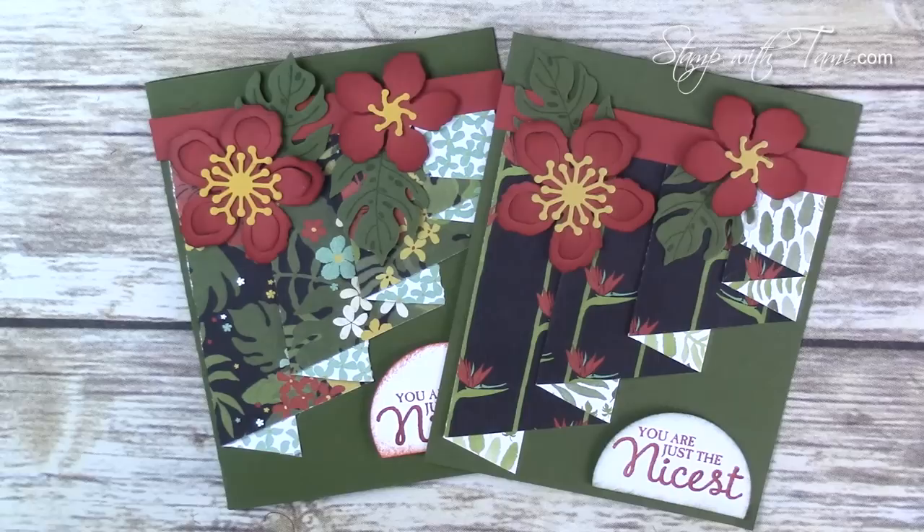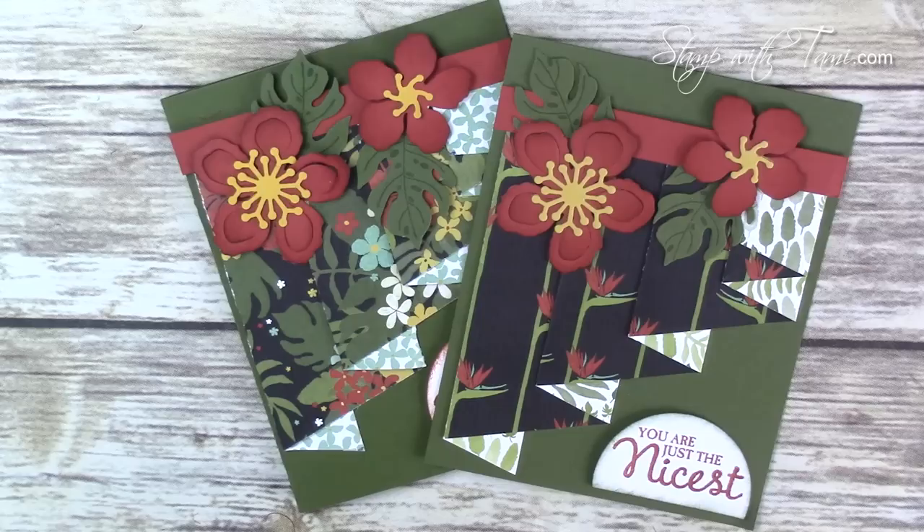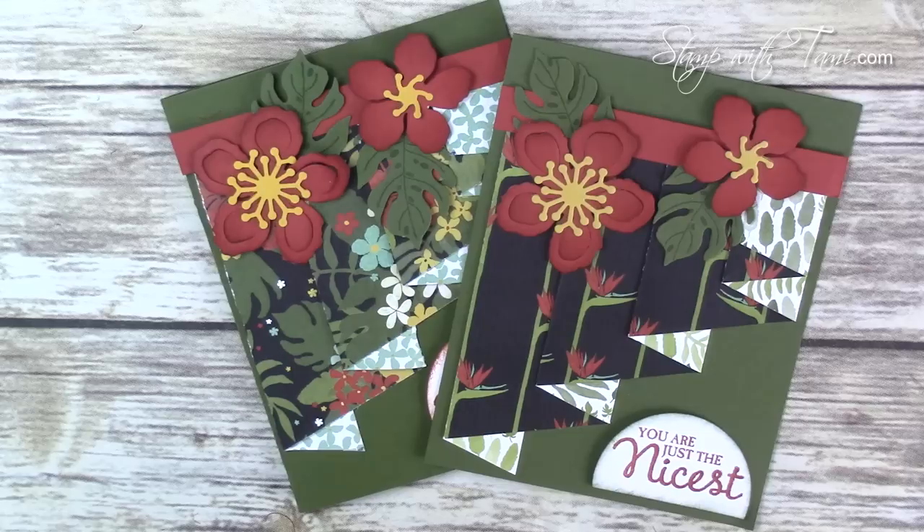Here it is with two different designs from the same Botanicals designer paper pack — both of them are just awesome. You can get the downloadable PDF with the measurements and scoring on my stampwithtammie.com blog. Be sure to sign up for my newsletter while you're over there because I send out free card bonus tutorials every Tuesday. Thanks for joining me today!